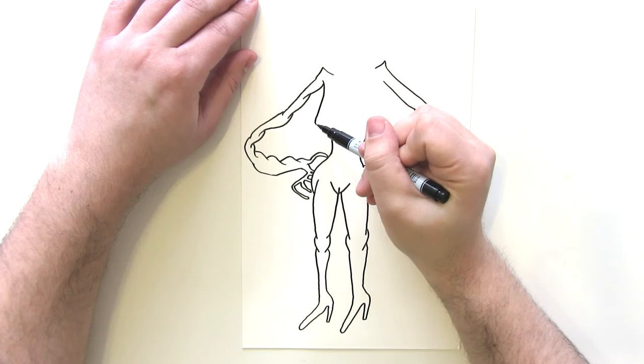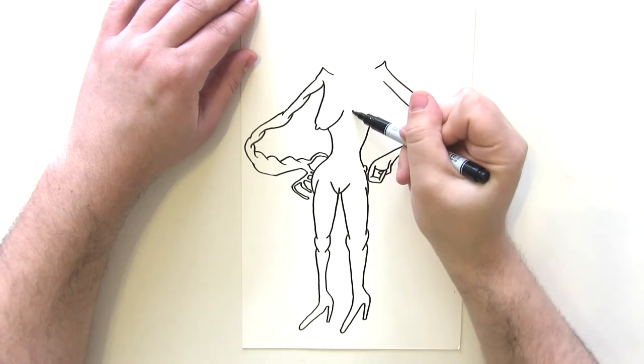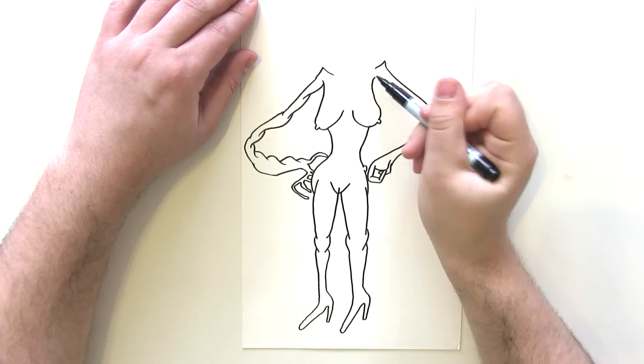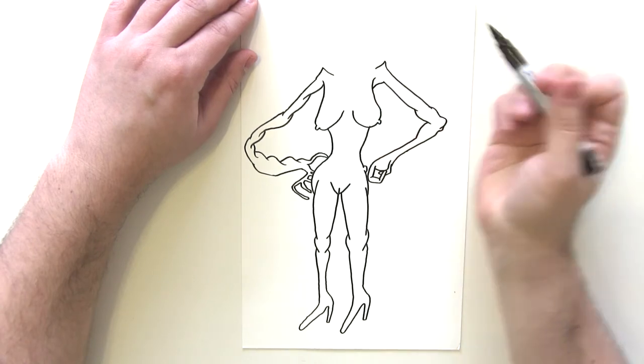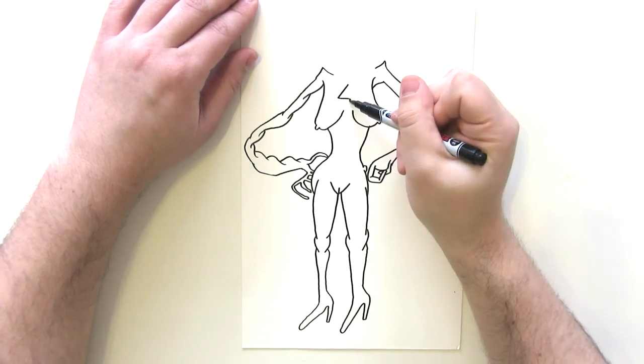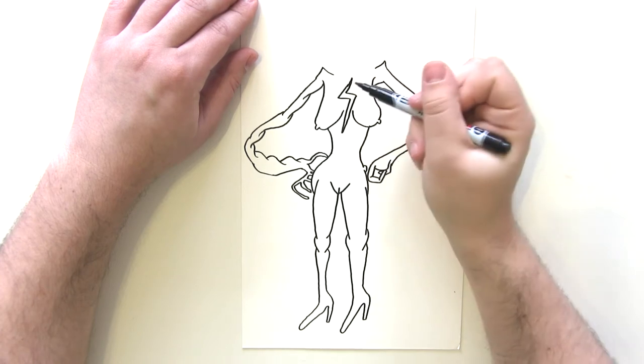So now you want to draw her breasts like so, and then the other breast in the other direction like so. She has got the Captain Marvel logo on her chest, which is a lightning bolt, so we draw that in a circular kind of motif.